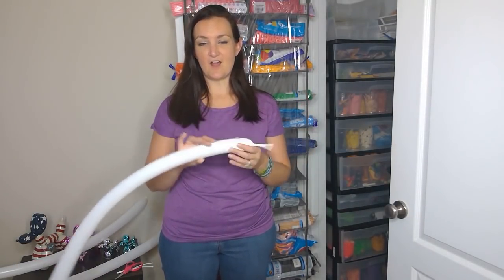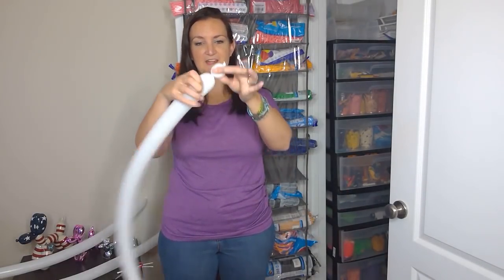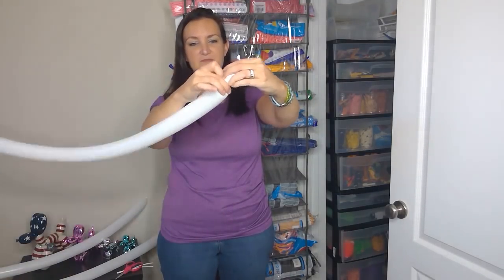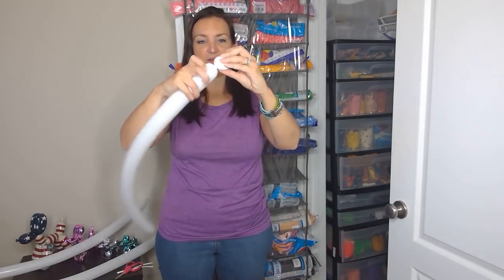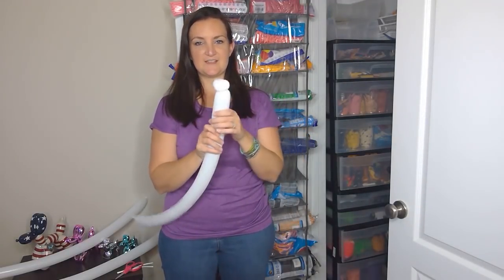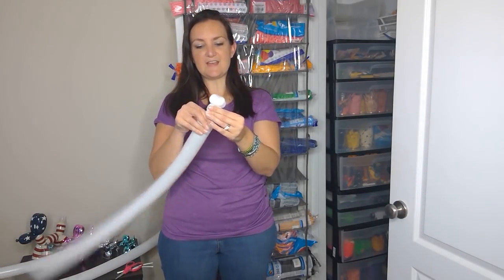We're going to start with the body of our skeleton. We're gonna need two pinch twists right at the very beginning. Those are just small round bubbles — you grab the knot and twist it around your twist. So you got one, and then we'll do another one right beside it, so we've got two pinch twists just like that.